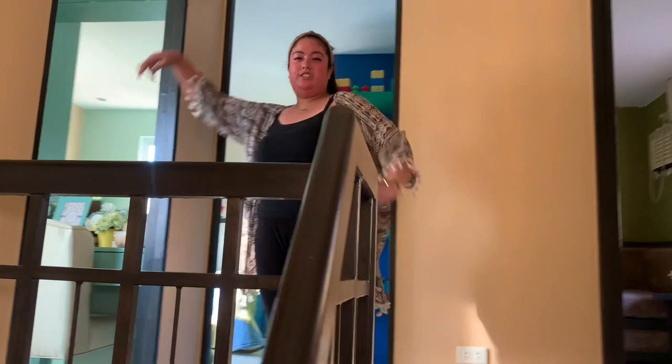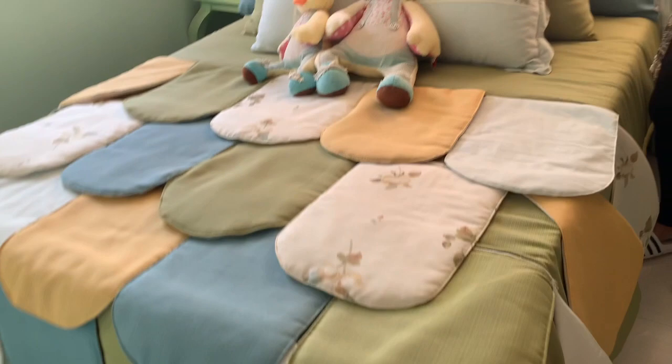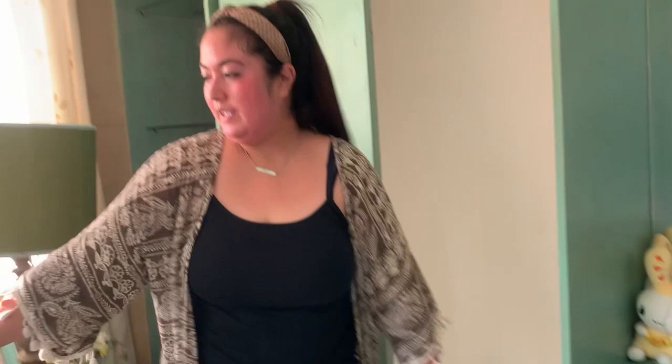So now guys, let's go to the second floor! Welcome to the second floor! So mapapansin nyo meron tayong three bedrooms dito. First is — so cute, very nice guys! Ang ganda! Combination of yellow, mint green, and blue — very nice combination guys. Tingnan nyo ang ganda ng pagkakagawa nila dito, kasi parang ombre ang dating niya — ganda ng pinagawa nila, perfect. May dalawang malalaking lamp — perfect lamp.